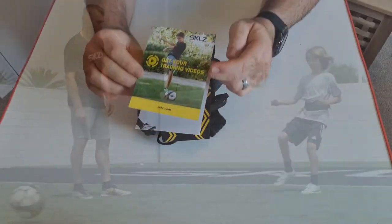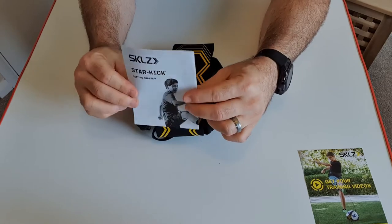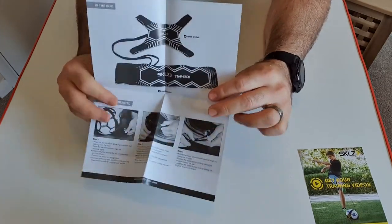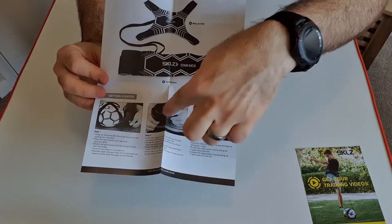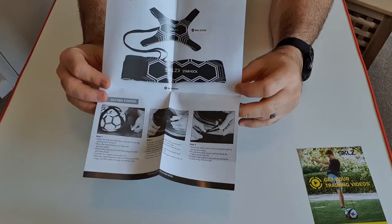There's a little booklet inside that shows the product and how to get the ball attached, then strap on the waistband and adjust everything.